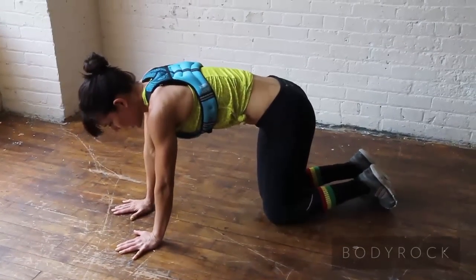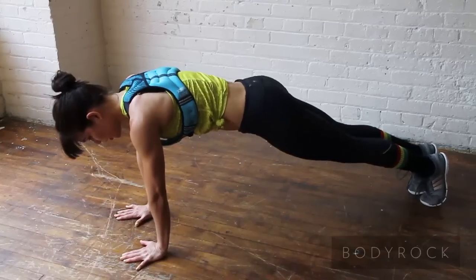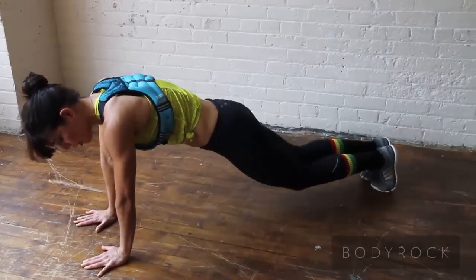After that, you'll have plank jacks. In the same sort of plank position here, you're just going to jump your feet in and out, maintaining that plank the whole time.